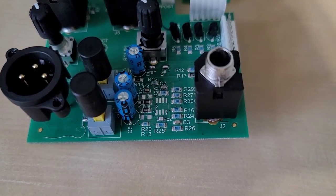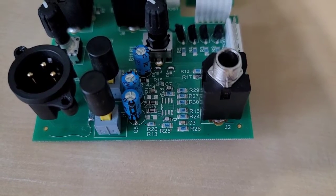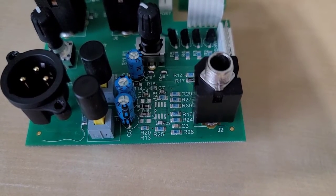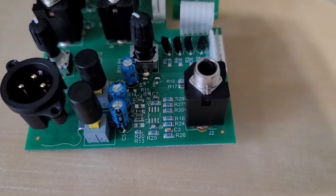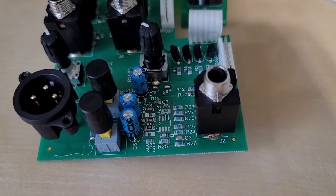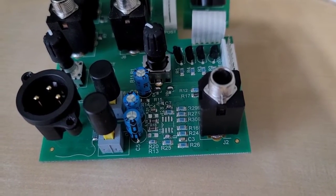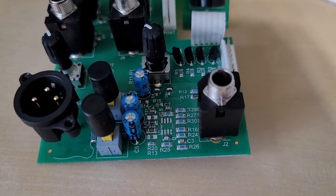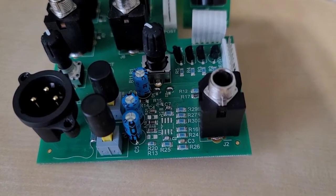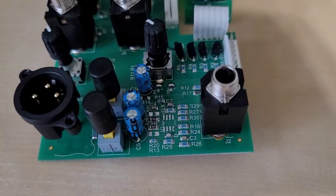Looking at what else can be done, John suggested changing the capacitor specification on C7 and C2, which are part of the feedback loop for the op amp, and increasing the value. They are 100 picofarads normally; he said to change them to 470 picofarads. The more capacitance you add to the feedback loop, the more attenuation and bleeding of high frequencies to ground you achieve — it's essentially another low-pass filter in the feedback loop. That did help a little bit, but unfortunately it still was not enough.